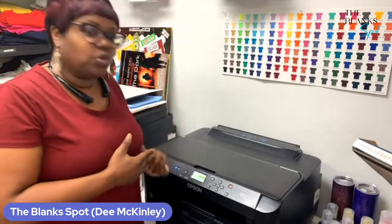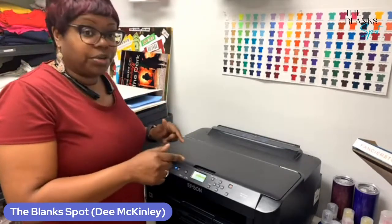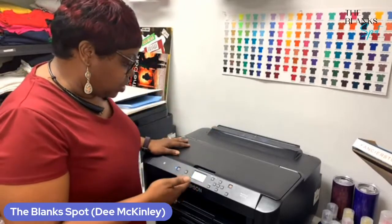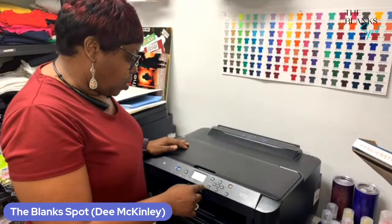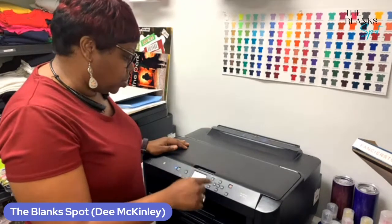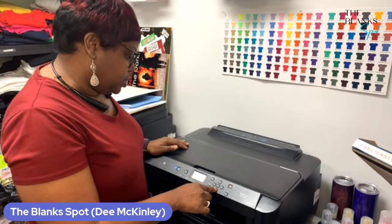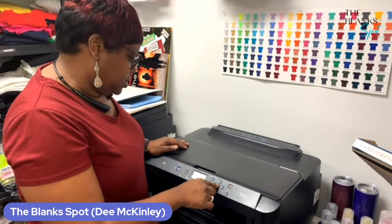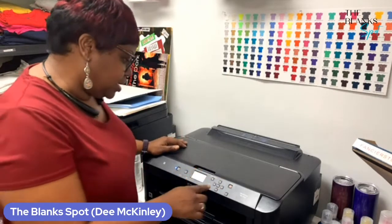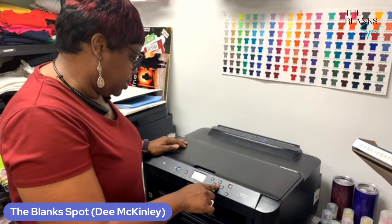We went through the initializing process for when we put the original cartridges in that came with the printer. So we're going to continue to play the game. After it's done with that, it's going to ask you about the paper setting. Right now it's saying cassette number one — we're just going to say okay. And then it says that it's ready. It's talking about the paper counter, print information. We don't want to do any of that, so you just got to kind of go through whatever it is that it's telling you to set up. I'm going to just go home — it says it's ready to go.